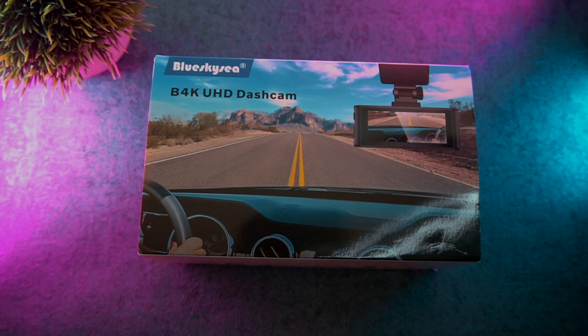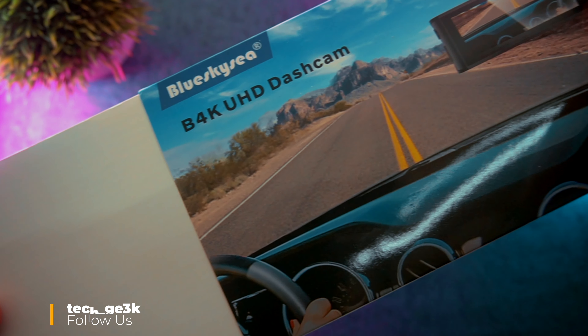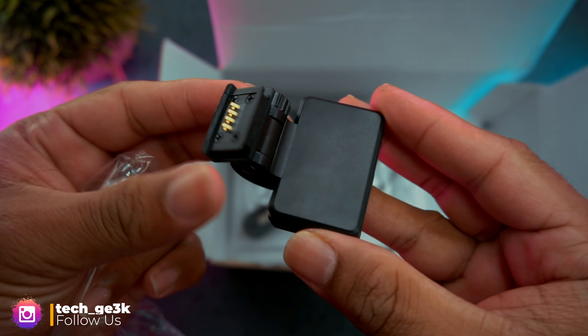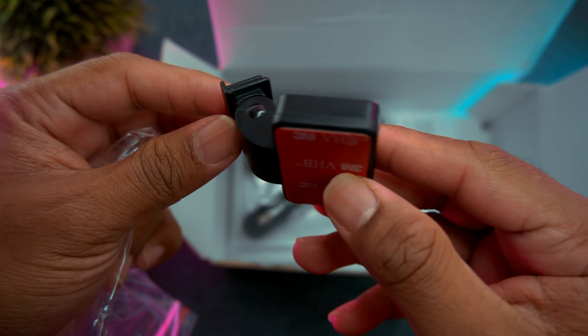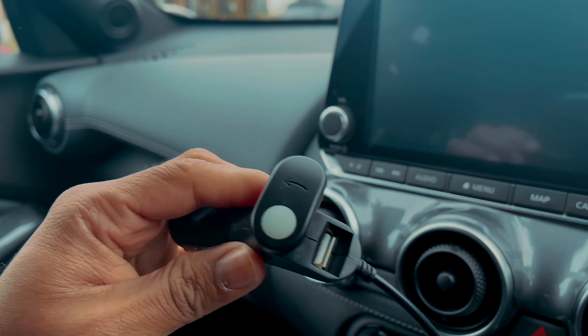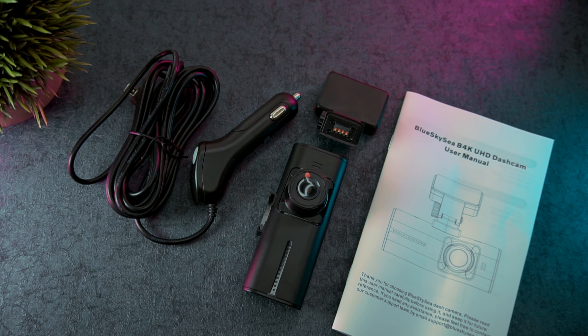The product came inside cardboard packaging and some key features are printed on the side. In terms of unboxing, you will find the dashcam on the top, followed by the GPS-enabled adhesive mount, a car charger that has an extra USB port, and lastly a detailed user guide with all the relevant instructions regarding the setting up.